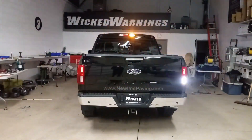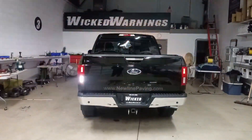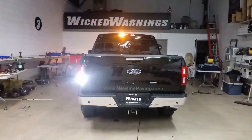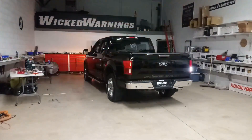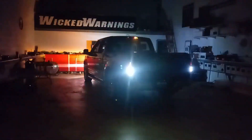We set this one up per the customer's spec — single switch activation. This is pretty much verbatim exactly what the customer was looking for, so I hope when he picks it up he's happy. Here you can see how it looks. Oh yeah, that's a little bit bright.